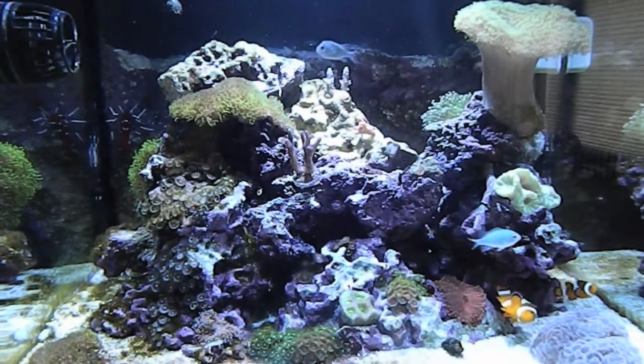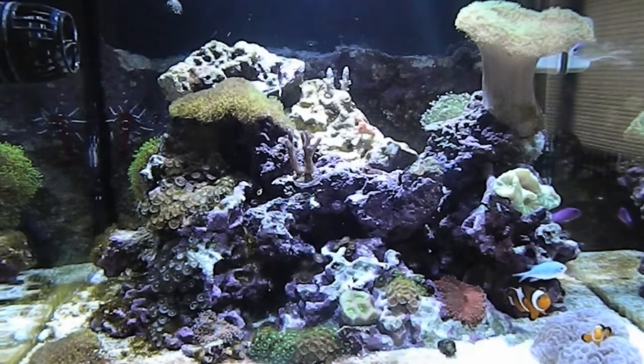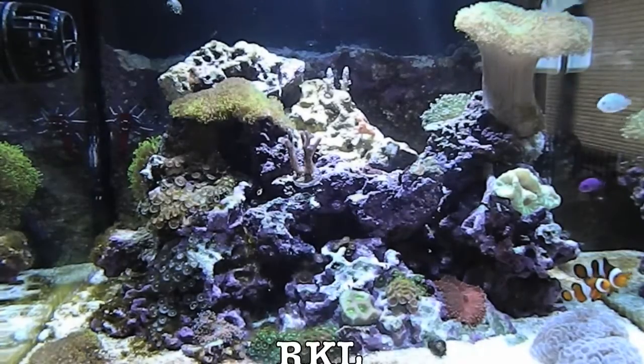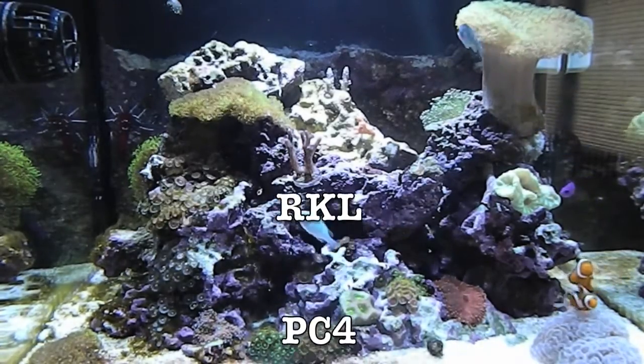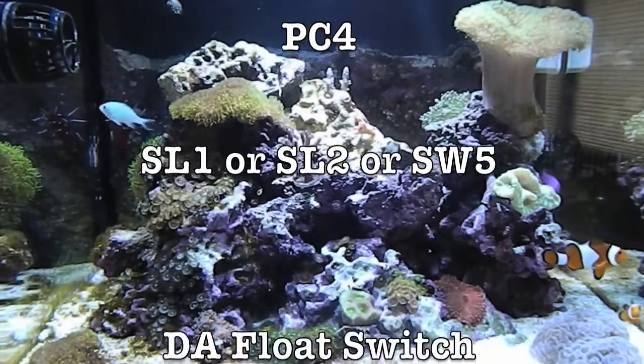Hey YouTube, it's Archangel, and today I want to talk to you guys about how to set up your auto top off with a Reef Keeper Light. So what you're going to need is obviously a Reef Keeper Light with a PC4, SL1, SL2, or SW5 module.